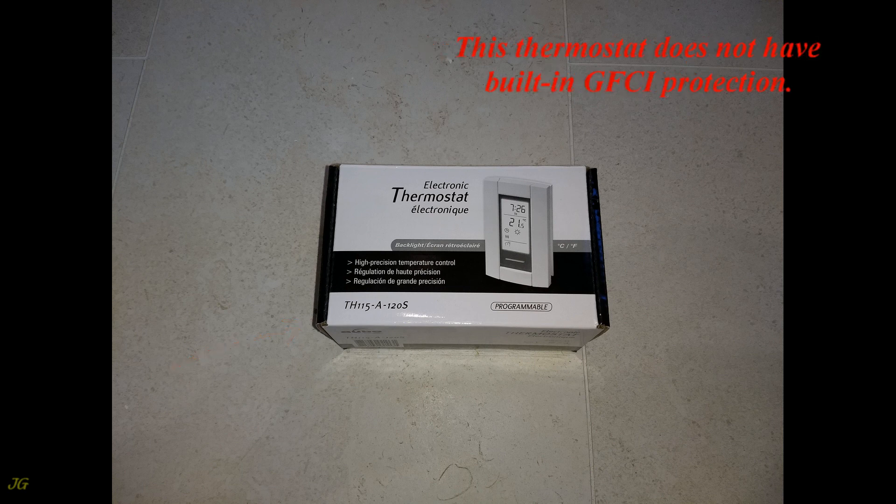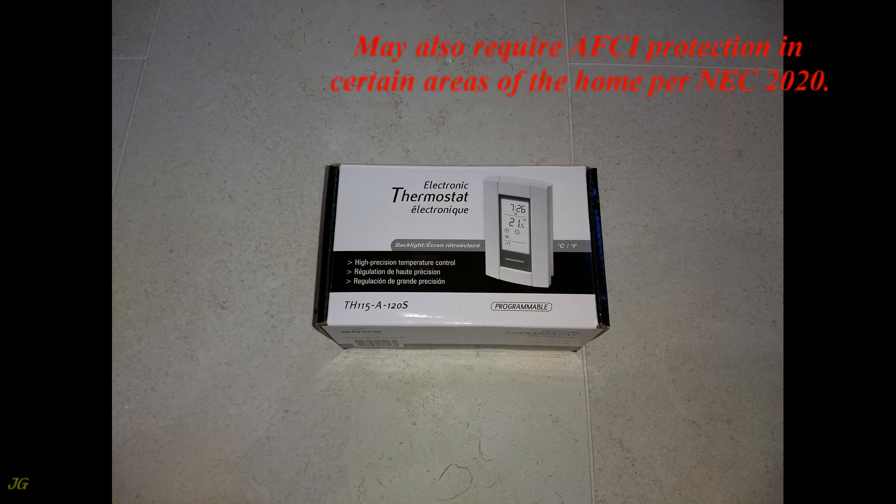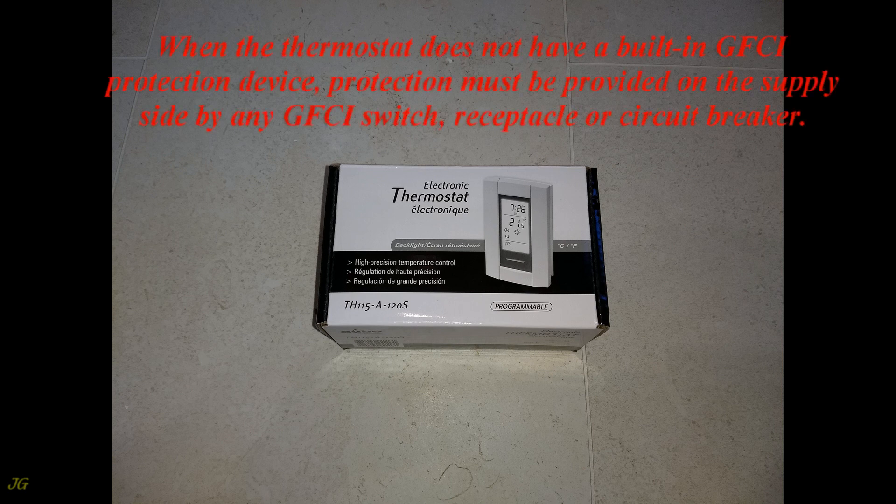This thermostat does not have built-in GFCI protection. Electric floor heating requires GFCI protection per NEC 2020 Article 210.8, and may also require AFCI protection in certain areas of the home per NEC 2020. When the thermostat does not have a built-in GFCI protection device, protection must be provided on the supply side by any GFCI switch, receptacle, or circuit breaker.